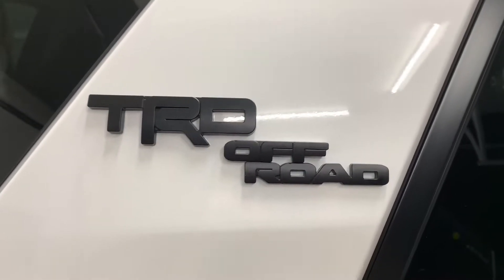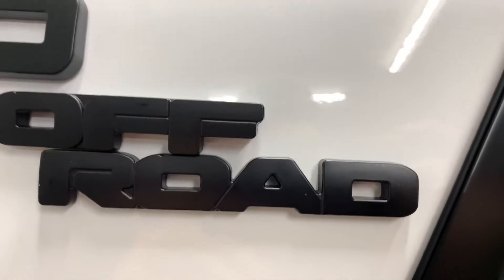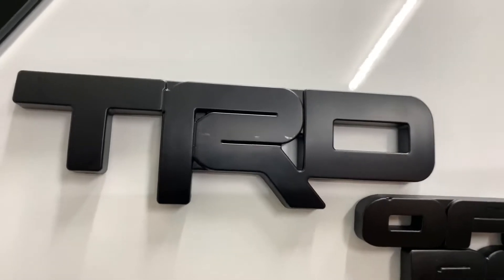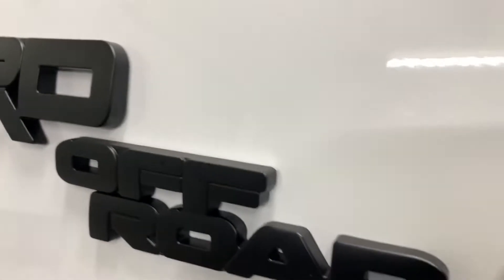These overlays are from Amazon. They fit real good actually — they're a lot thicker because they have to cover up the original badges. But they are really good for like 20 bucks.